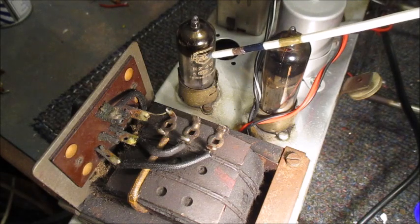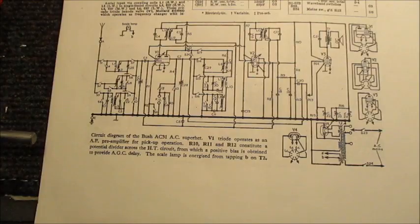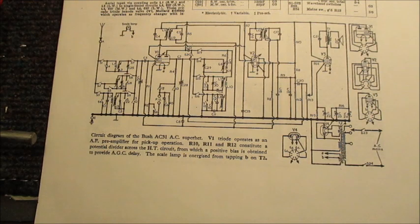V4, the EZ80 rectifier valve, only allows current to flow when its anodes are positive. Both anodes, being strapped together in this instance, are positive at the same time. Consequently, the waveform of the resulting DC voltage from its cathode across the load — that being the rest of the radio — is not continuous, since only the positive half cycles are available. Therefore, the DC consists of a series of unidirectional pulses.